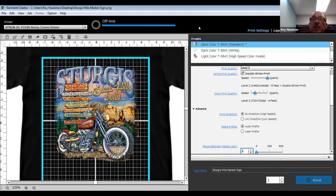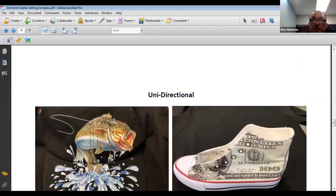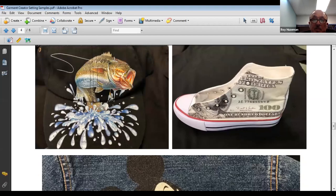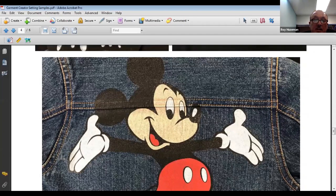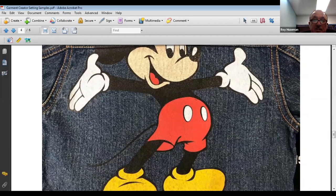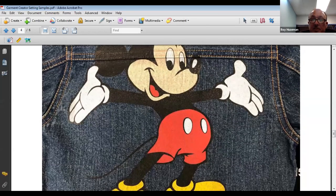Situations requiring uni-directional printing include: hats, shoes (which aren't perfectly flat on the platen), printing over a seam, and items like sweatpants with a side seam — or a Levi's leg if you're doing something like that.